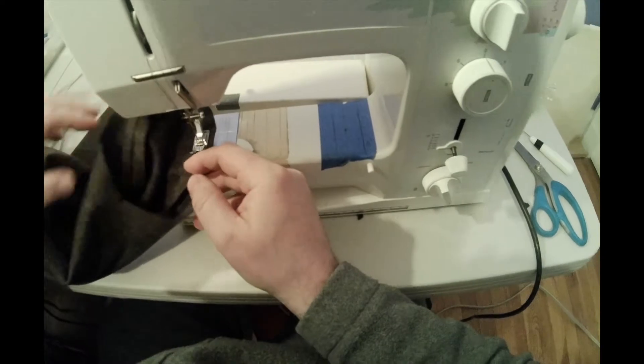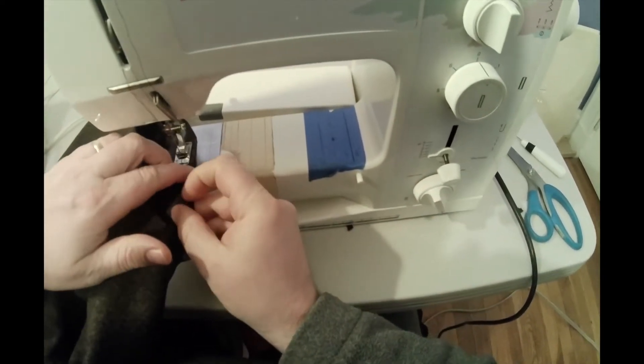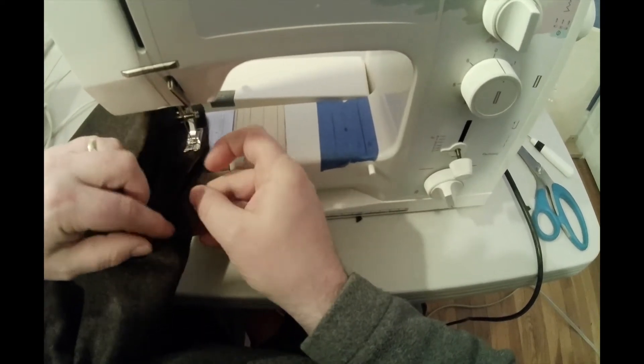Do not backtack, because you need to be able to pull on those threads and ease the cap into the armhole of the jacket.